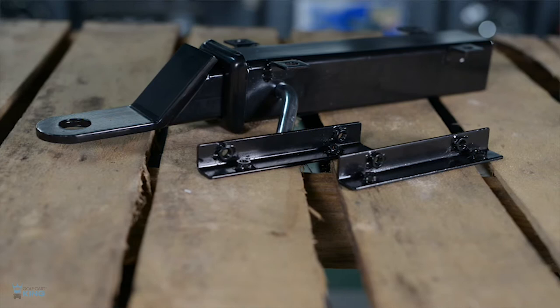Golf Cart King's receiver hitch works especially well with most rear seat kits and is easily secured into place with just a few bolts. Some seats may need slight modifications due to some variations between each seat kit manufacturer.